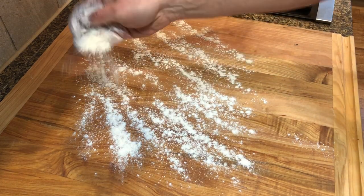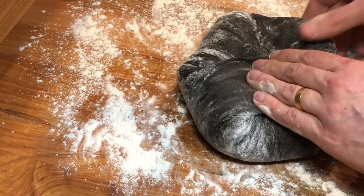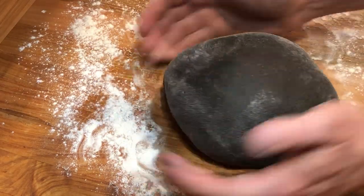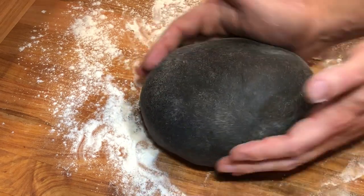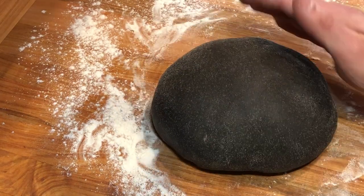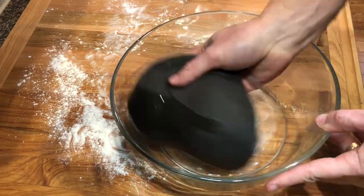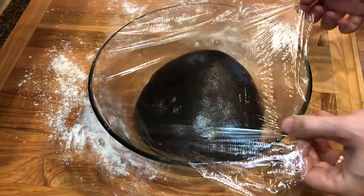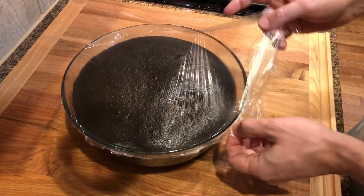Flour a working surface and transfer the dough. Shape it into a ball by pulling the sides towards the center and spinning it with your hands. Coat a large bowl and the dough with some oil, cover with plastic film, and let it rise until doubled in size — about two hours. I like to place it inside my oven with the light on; the light generates just enough heat to keep the oven lightly warm.